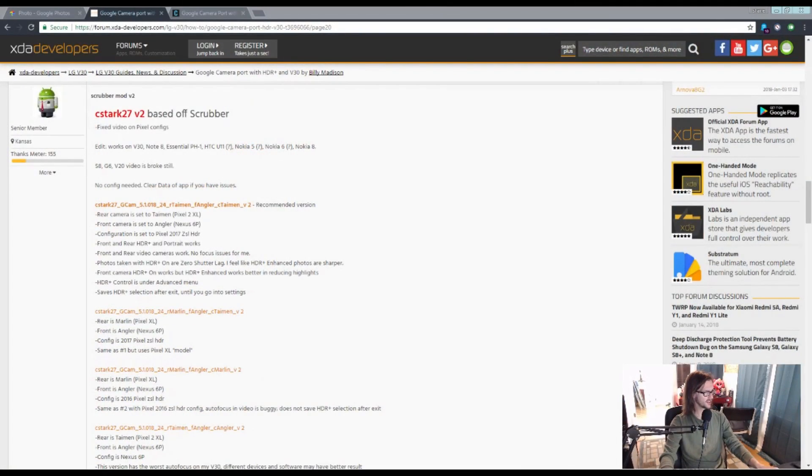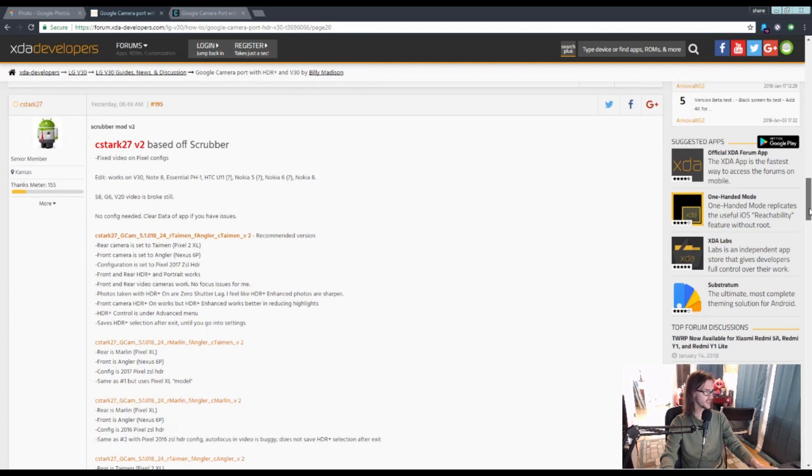And this guy here — CSTARK27 — started taking some of these ports and tweaking them specifically for the V30. This is awesome.